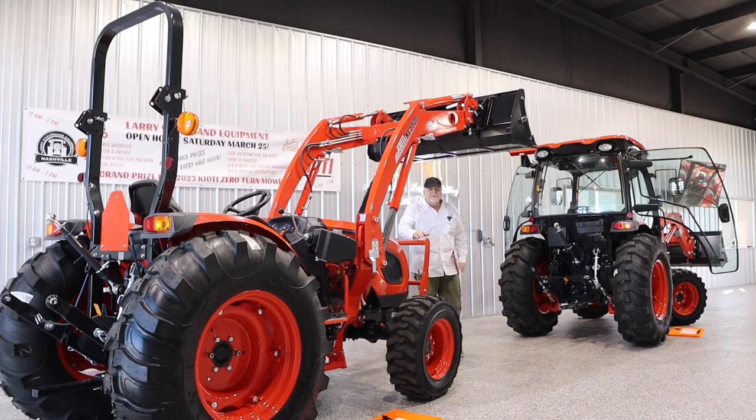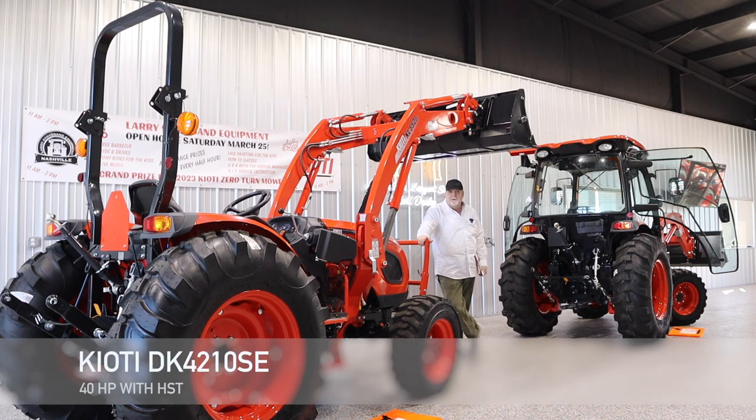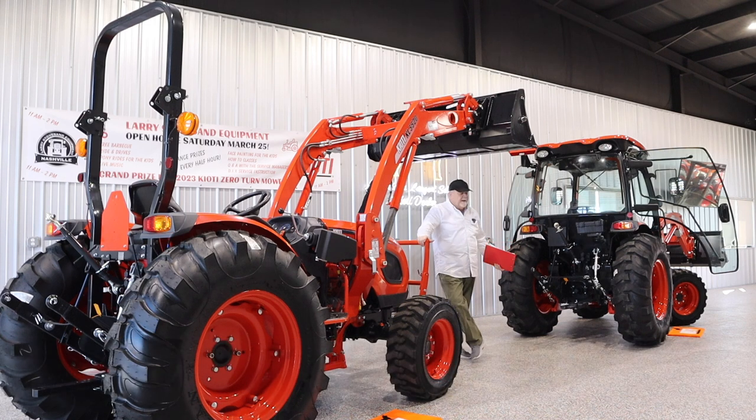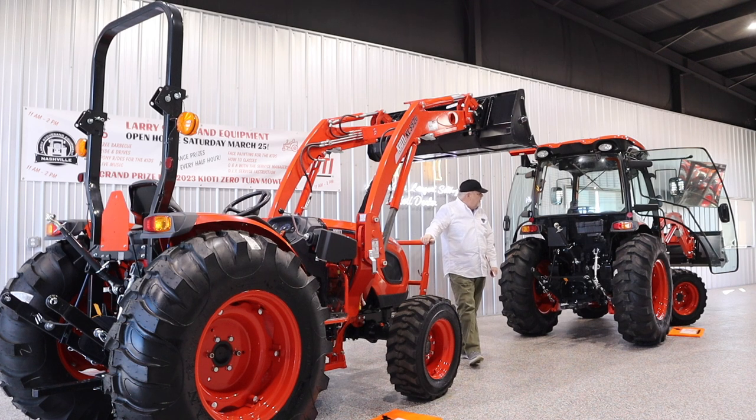Hi folks, Mike Schramke with Larry Stove Sand Equipment, America's largest selling Coyote dealer. Today I'd like to talk about the DK10SE series, and in particular the 40 horsepower DK4210SE. It's available in an open station and a cab, and as I said, it's a hydrostat transmission — and I think it's worth looking at this tractor and offering it for consideration.